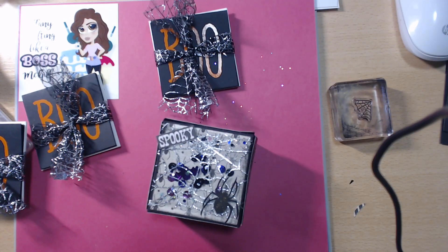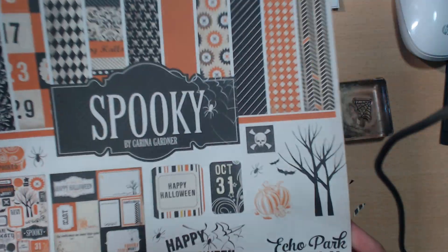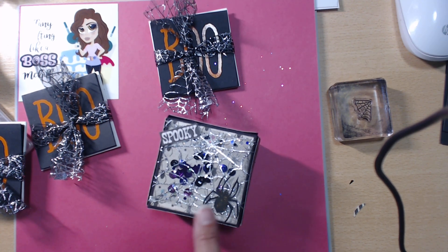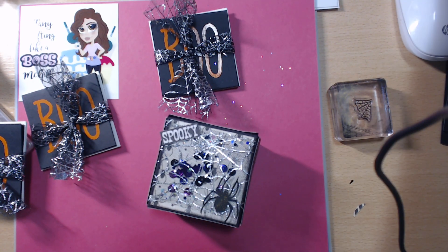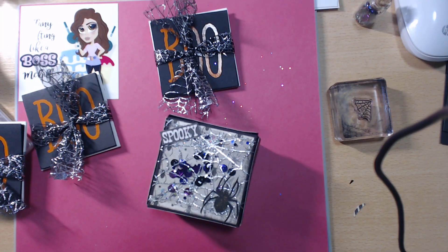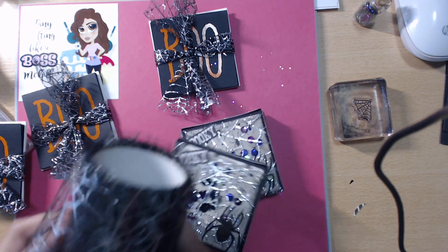I used the paper collection 'Spooky' by Echo Park — this is just a sheet of it, and here's the front cover that I used. I used a spider from the Silhouette Design Store. These little shaker bits were gifted by Brittany at BB's Crafts — there's glitter and stuff in there too, so when you shake it some of it comes out, but not too bad. I used tulle from Walmart — I think it was gifted to me or I bought it there.